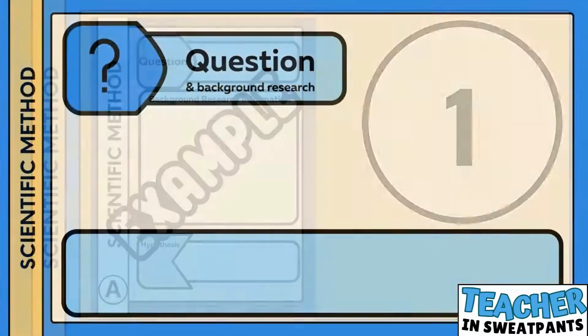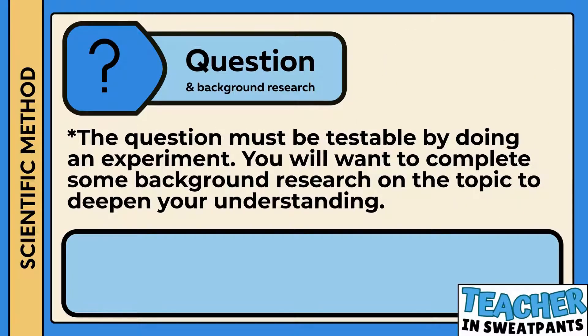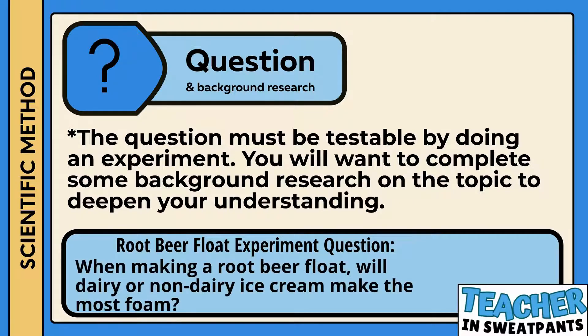The first step in the scientific method is asking a question. The question must be testable by doing an experiment. You will want to complete some background research on the topic to deepen your understanding. Root beer float experiment question: When making a root beer float, will dairy or non-dairy ice cream make the most foam?